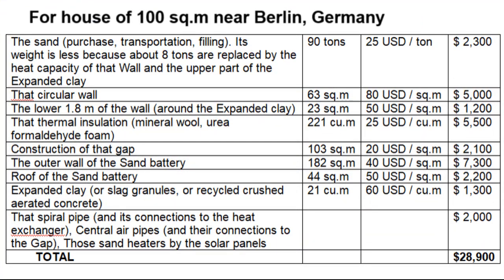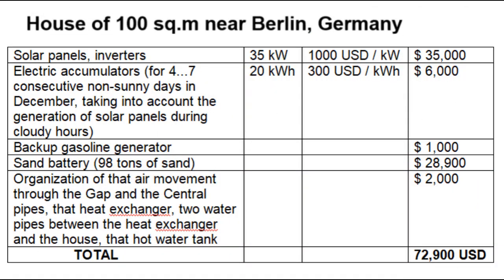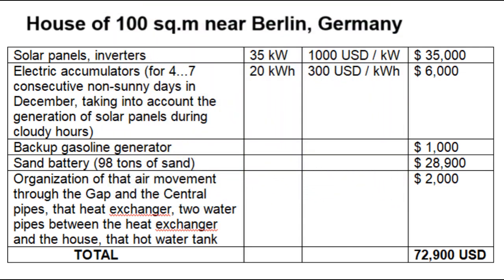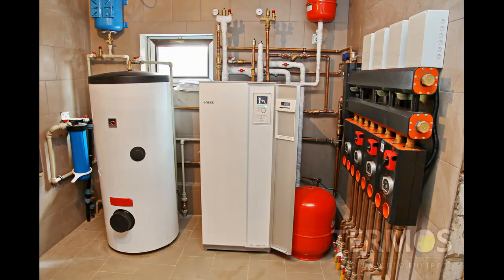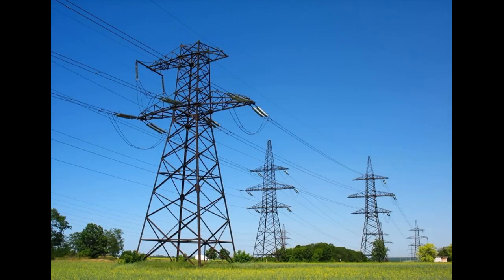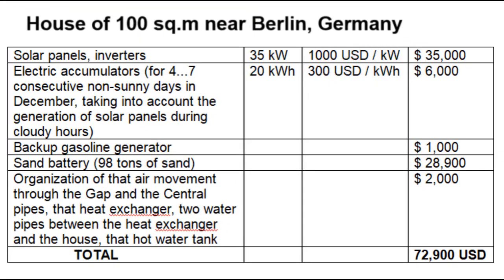These are estimates of the total cost of building the sand battery, shown in this table of the total construction cost of the entire system for electricity, home heating, and hot water supply for one house. Of course, it is expensive, but it will be cheaper in other regions, especially for sunny winters of the United States. Owners of a German house save almost $4,000 annually because this energy is free. In addition, they do not spend money on a traditional heating system or on connecting the house to the electricity grid, which can be very expensive for outlying houses. Also, these prices can be cheaper if homeowners assemble the panels and electric accumulators themselves.